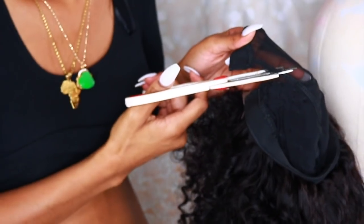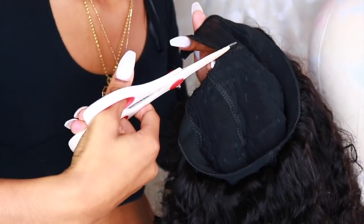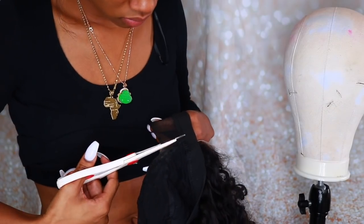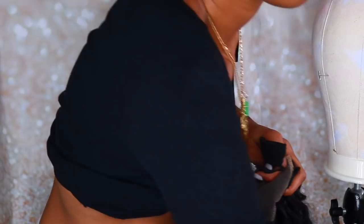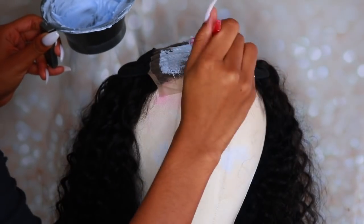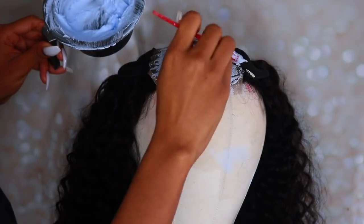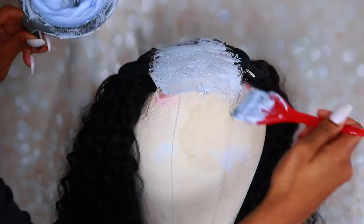Now we're going to bleach the knots. I usually do this before I even make the wig, but I was moving backwards in this video trying to hurry up. Usually I take care of my closure before sewing it onto the wig cap. I make the bleach a thick, pasty consistency so we don't go through the knots — though I actually ended up doing that on purpose to show you how to fix it when you bleach through the knots and it over-processes and touches the hair.